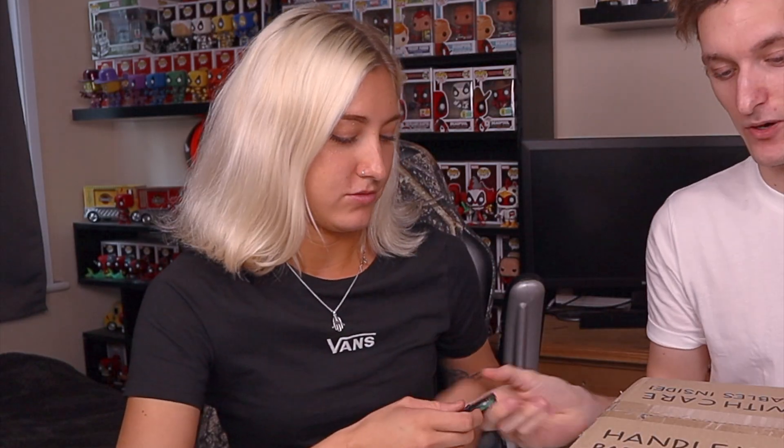So in today's video I've got a pop culture mystery box for you guys that we're going to be unboxing. This is the Funko Popcultcha mystery box, the Star Wars edition, and it features six mystery pops. We are both big Star Wars fans - we've grown up watching it - so I thought this would be a really good one to do today. I'm going to let you open the box.